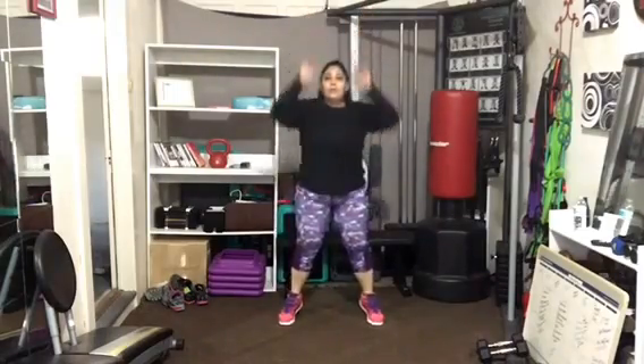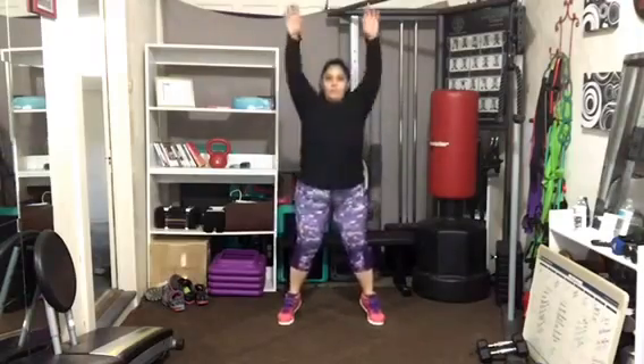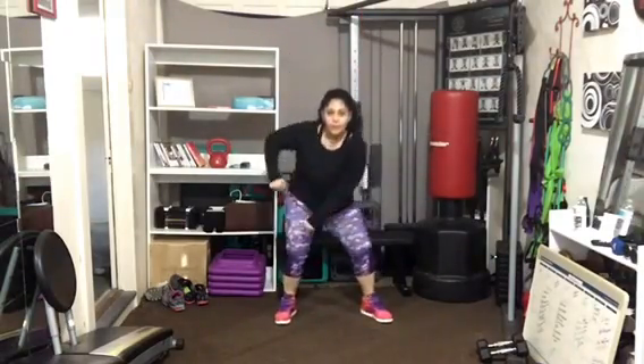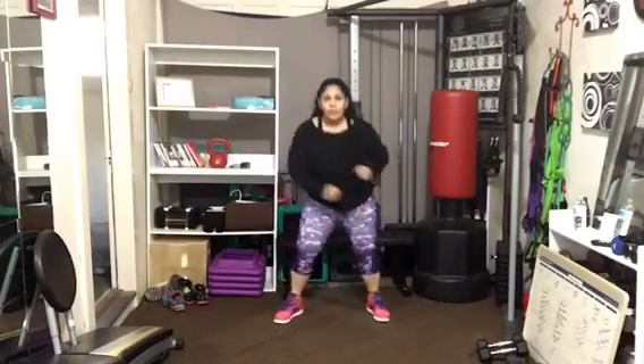Beth adds a jump. So Beth, when you're ready, add a little leap. I'm going to stay low impact by just raising onto the balls of my feet. Debbie keeps her heels down. Hit it hard. Now get low for more intensity.